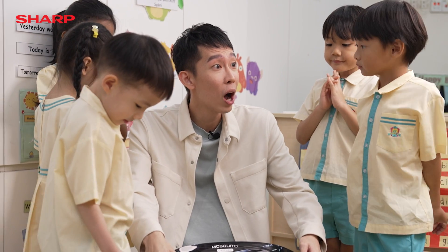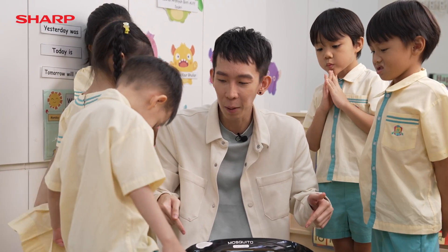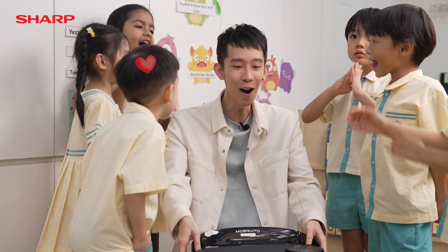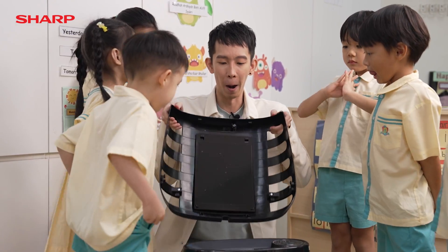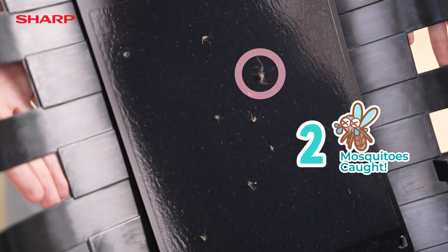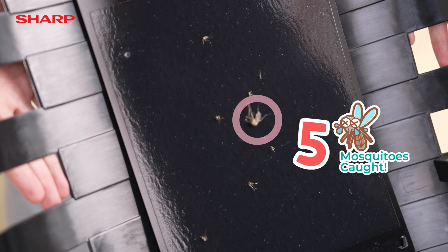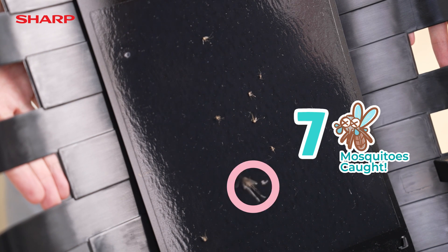Alright children! 24 hours have passed. Let's open up Sharp's Air Purifier and see how many mosquitoes were caught. Let's open it up! One, two, three, four, five, six, seven, eight.